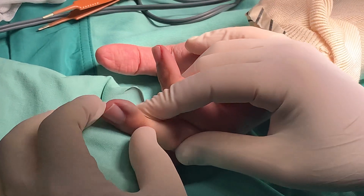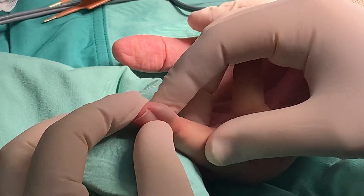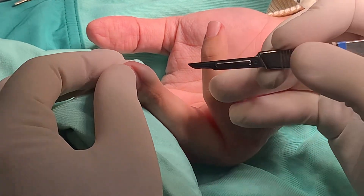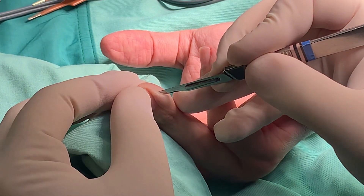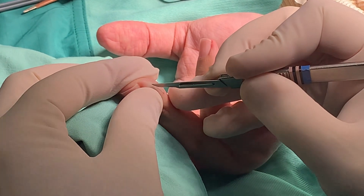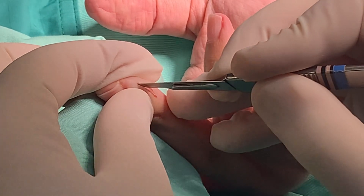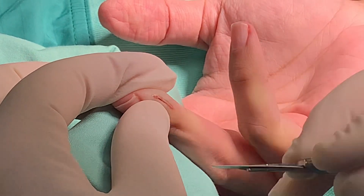Ladies and gentlemen, you can see a finger with a blue hue in this area. You will see an arteriovenous malformation right here — it has a blue hue. We will cut it open with a very gentle move, cutting the skin open very gently, trying not to puncture this arteriovenous malformation.